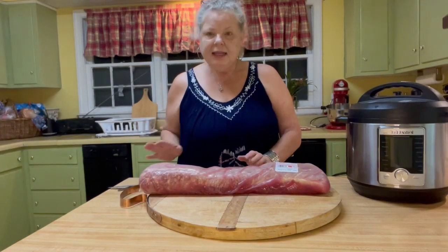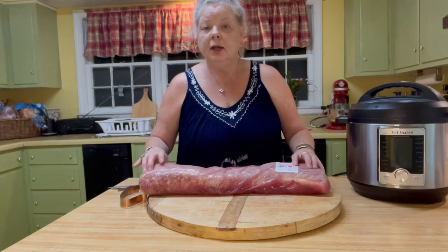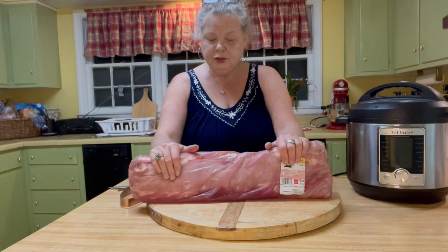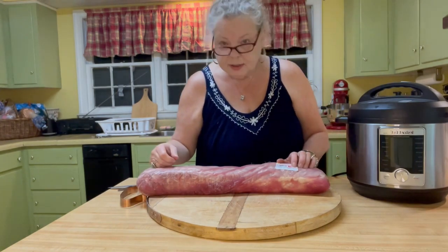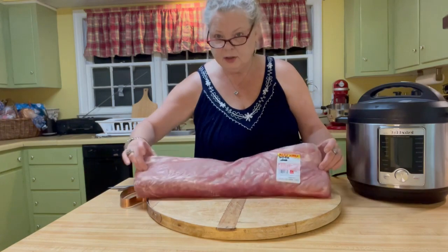Hey everybody, Big Mama here. And today I want to teach you about pork loins. This particular pork loin is nine and a half pounds. It was $1.99 a pound, not even on sale, and it was $18.87.